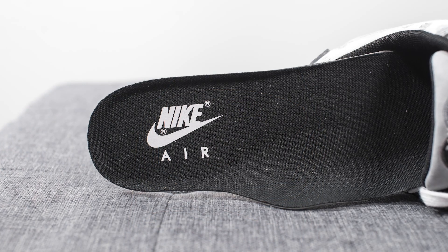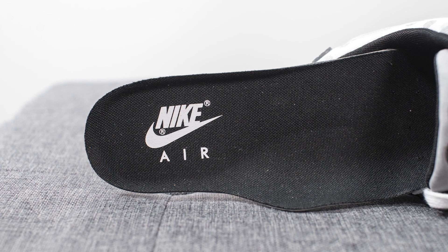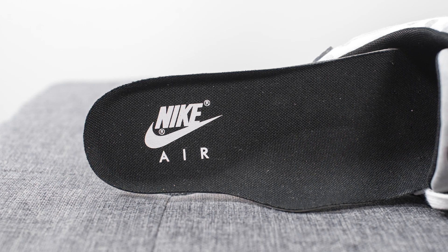As I remove the insoles, these come with your standard Air Max 90 insole — it's foam padded and the top of the insole is lined in this black fabric. We have Nike Air branding on the heel.